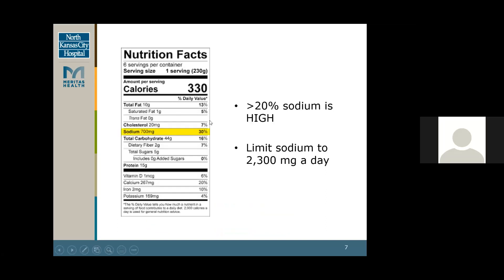This is a nutrition fact label — not specifically of a meat product, just an example. Sodium is found in the highlighted section. On a nutrition fact label, if it's over 20%, it means it's high in sodium. We usually want to limit our sodium to about 2,300 milligrams a day, or about two grams of sodium. On this example, it's 700 milligrams — that's about a third of your intake for the day.